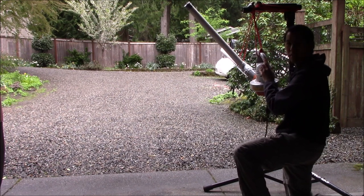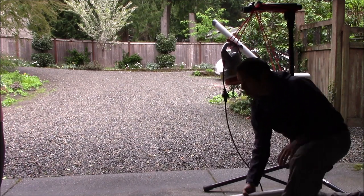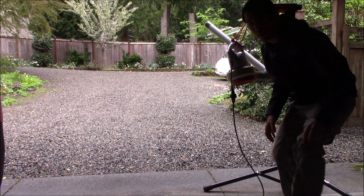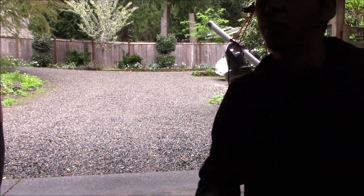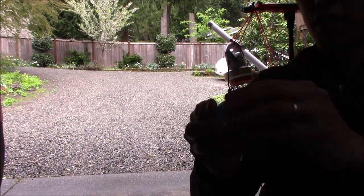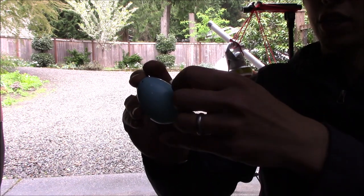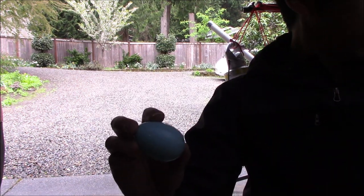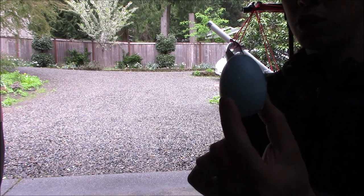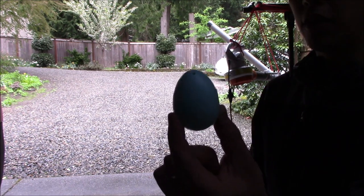The next step is to go back and fill up our magazine with test eggs. I'm going to take our larger 33-egg magazine. One thing I'll mention: I've discovered that the dynamic pressure coming out of the barrel is pretty extreme. So when filling the eggs, snap them tight, but also throw a little bit of scotch tape on either side of each egg to make sure it stays together when it comes out.